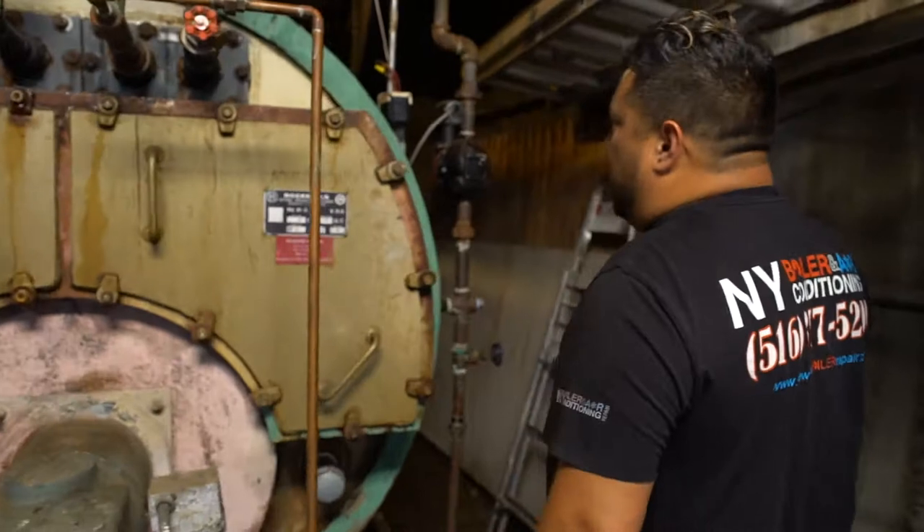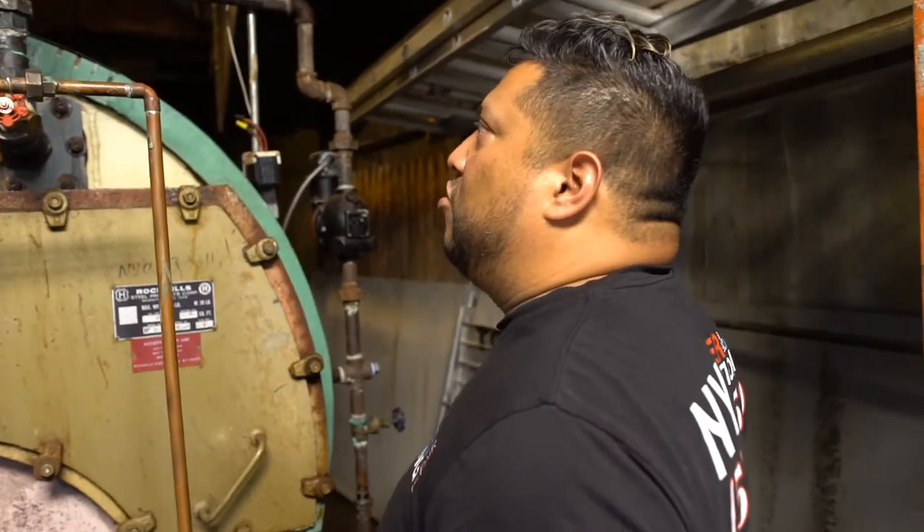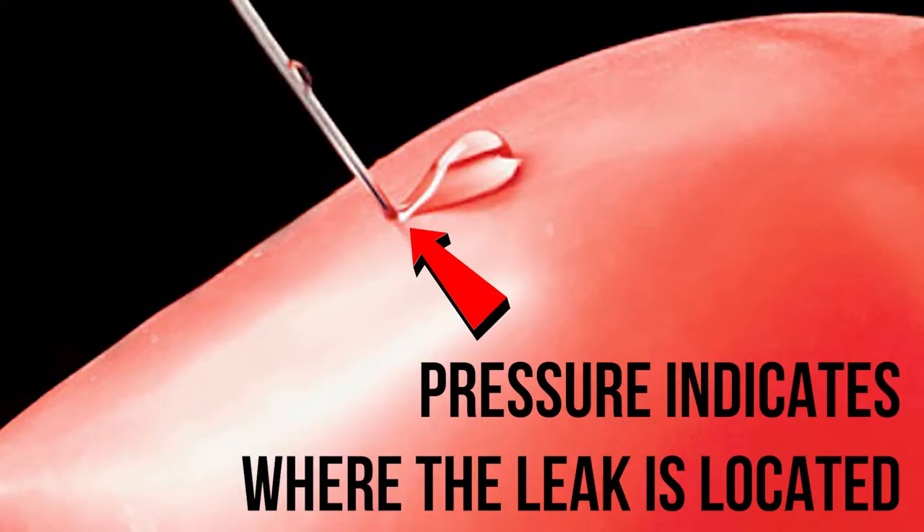The proper way to do an actual leak test — I'm going to check here for any visual leaks first — is something called a hydrostat. All a hydrostat is: we shut off the supply and the return on the actual boiler and pressurize it with water. Once you pressurize it with water, if there are any leaks, you'll see them.